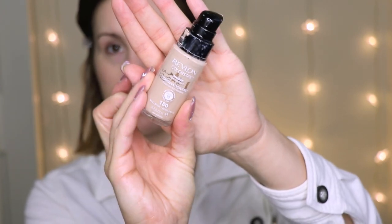For my foundation today I'm going to use my Revlon Colorstay, and I'm just going to rub this in real quick. I'm hurrying up today because I need to do all my normal chores like going to the grocery store, doing my laundry, and cleaning. For my foundation I'm using Revlon Colorstay in 180 Sand Beige. I just squirted out two pumps on the back of my hand.